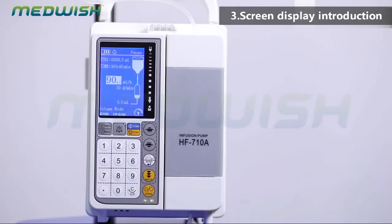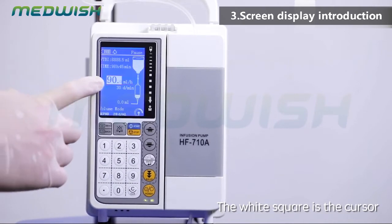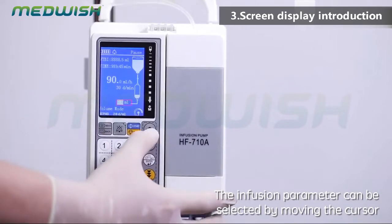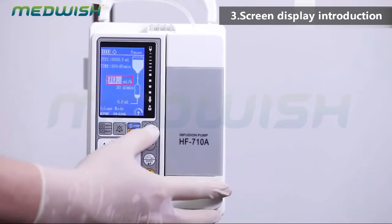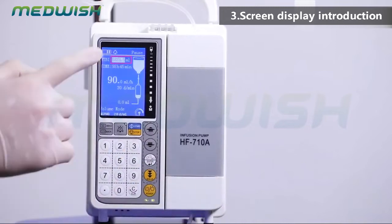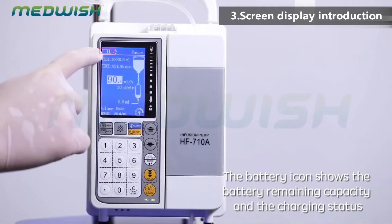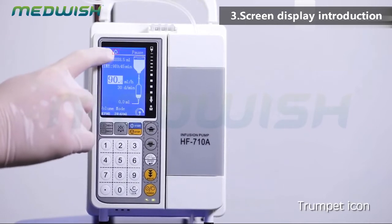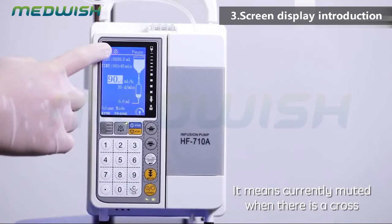Screen display introduction. The Y square is the cursor. The infusion parameter can be selected by moving the cursor. The battery icon shows the battery remaining capacity and the charging status. The trumpet icon — when there is a cross, it means currently muted.